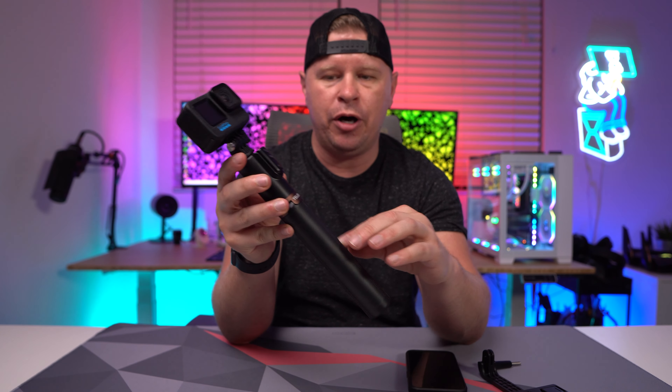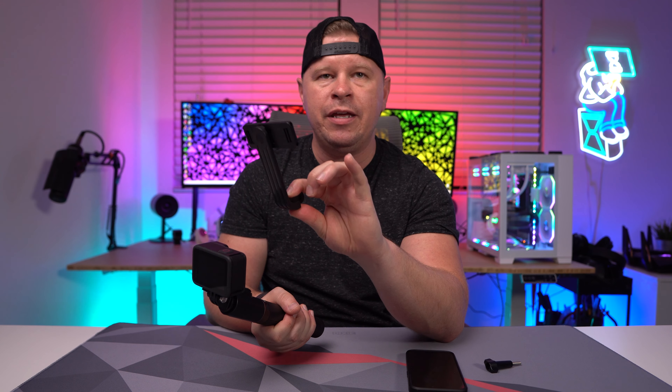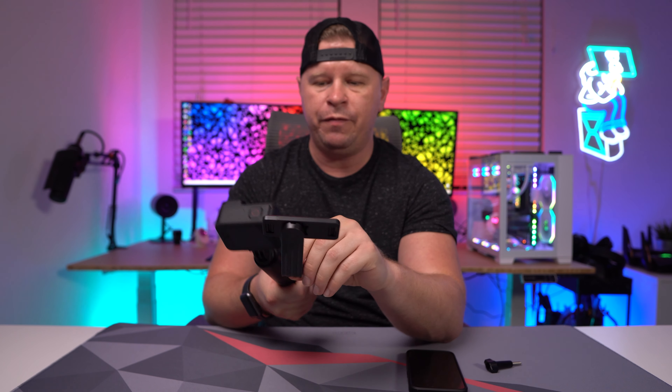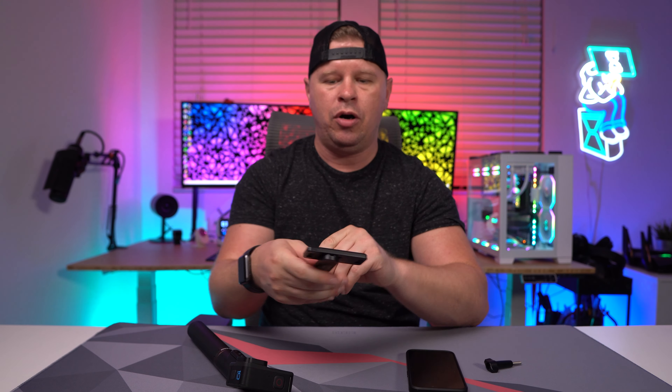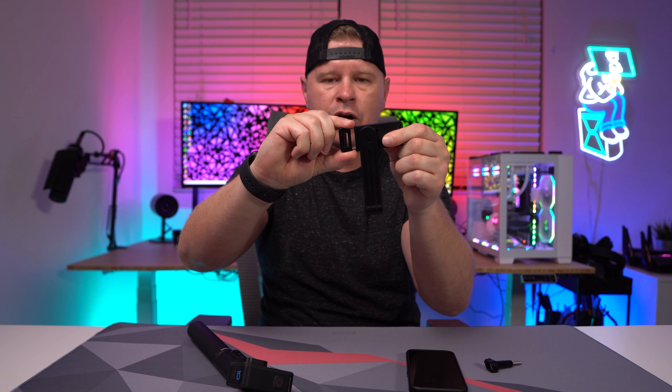One other thing I like about it too is that the bottom part, which is part of the tripod, has a kind of grip on it so it feels really good in the hand and you can angle it really well. It does come with the phone adapter as well, so instead of having my GoPro here I would put the phone adapter on. The phone adapter is adjustable too, so you can adjust it depending on how big your phone is — super easy to use.